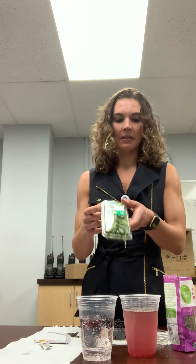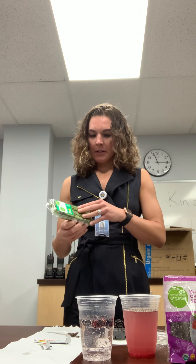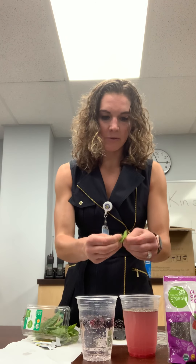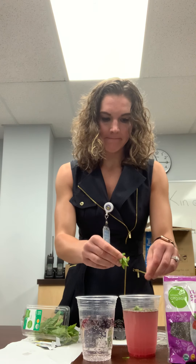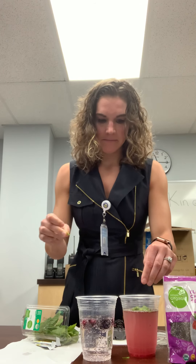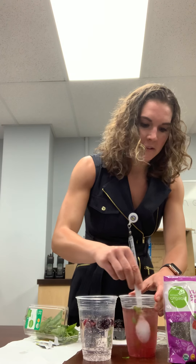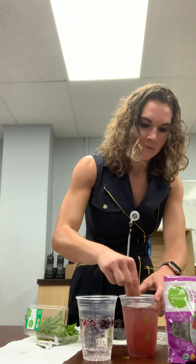We're also going to add some fresh mint — I've got these leaves here. I'll crush those up, and you could always add a little bit of seltzer water to this too. The fresh mint should really give it some good flavor. Then we'll stir all that together really well.